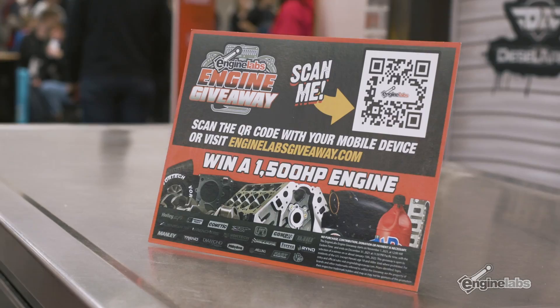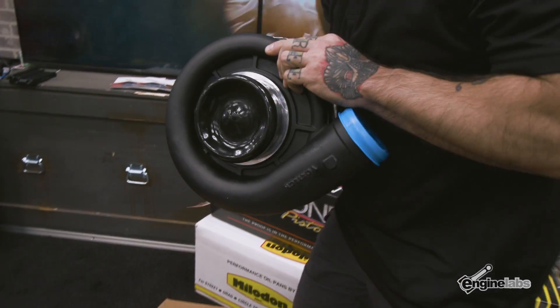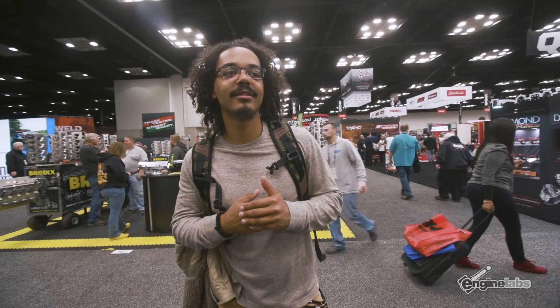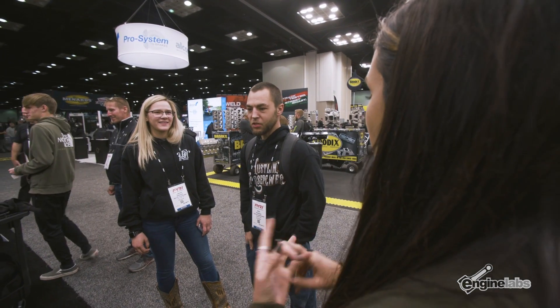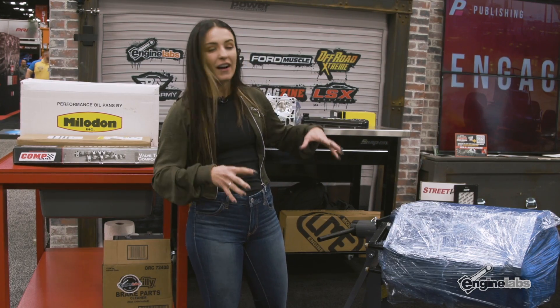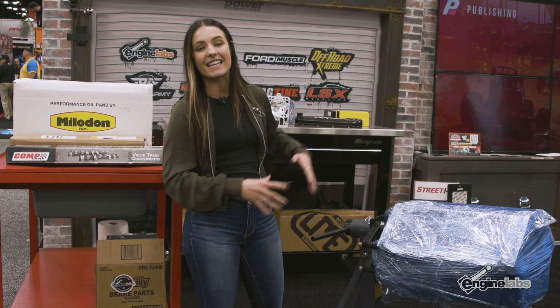What would you do if you had a 1500 horsepower LS engine? What would you put it in, where would you race it? Would it be a salt flat car? You got three seconds — narrow it down. One car, something like an old Mercedes or an old Bentley. Right here at the PRI show, live on the show floor, we're going to be building this LS engine to give away on Engine Labs.